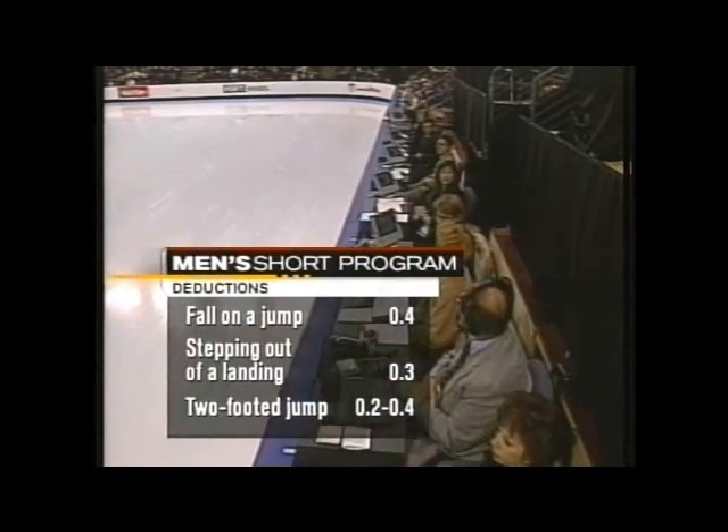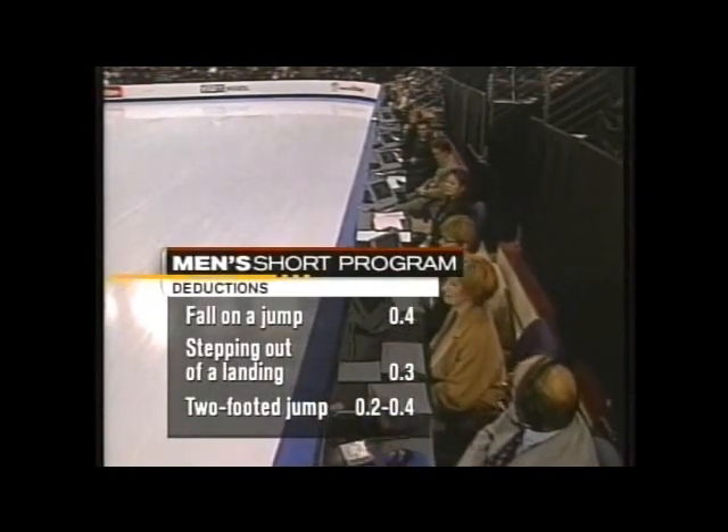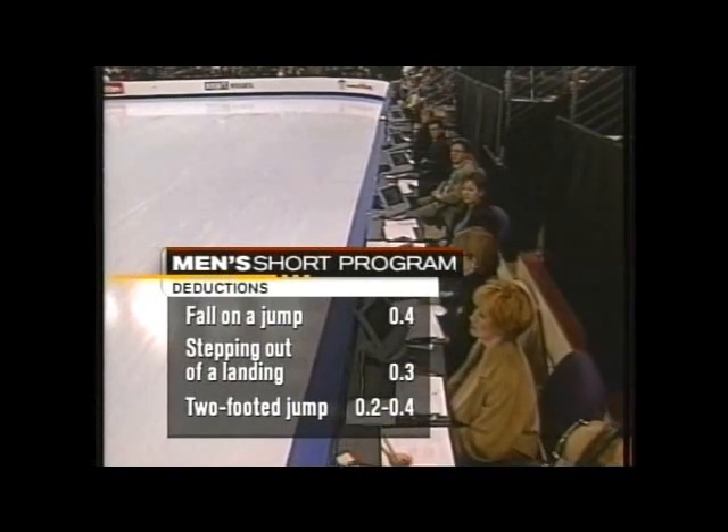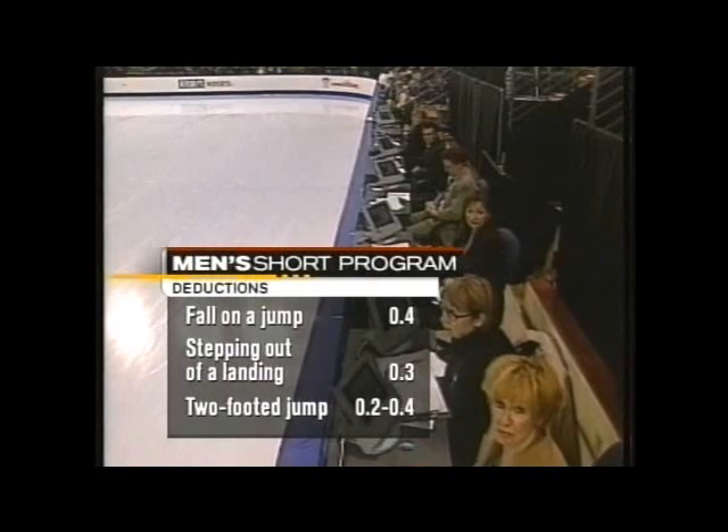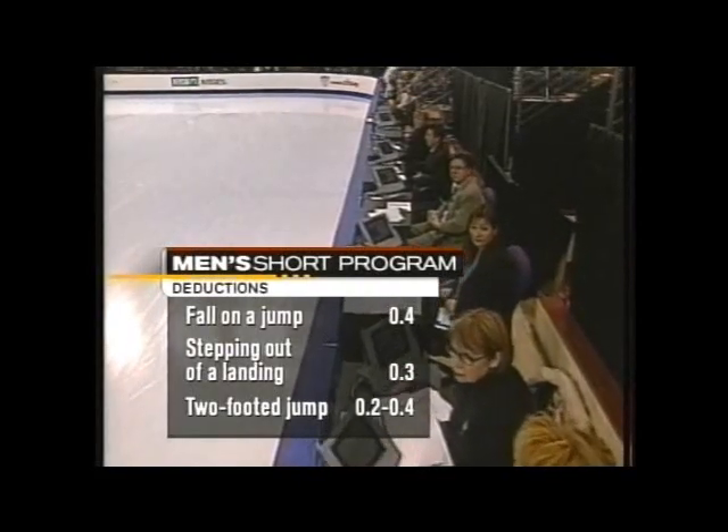What about the deductions, Dick? Well, they're very explicit, and there are a lot of them. A fall on a jump causes a .4 deduction. Stepping out of a landing of a jump is .3, and a two-footed jump is anywhere from .2 to .4.